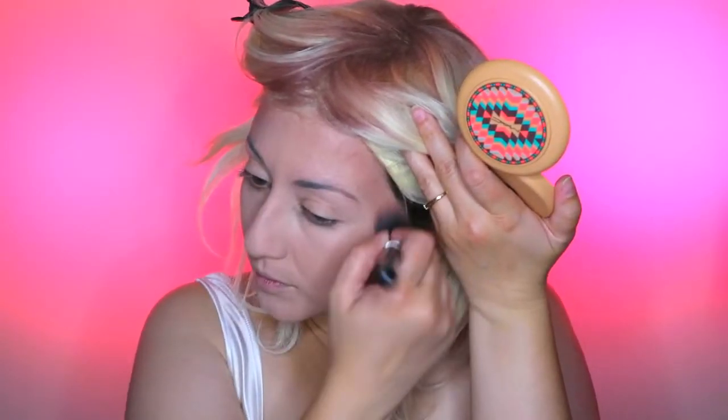To contour my skin I'm taking the MAC Studio Sculpt Defining Bronzing Powder in Golden Rinse, and I'm going to add this into my cheekbones, down the sides of my temples and along the forehead as well, just to give that rounded appearance and sharp contoured look. The makeup look I'm doing for Tiffany is the doll version so you want to go extreme for this look.